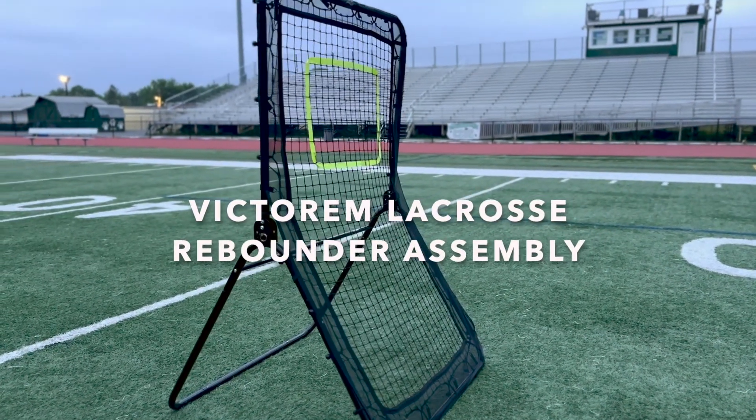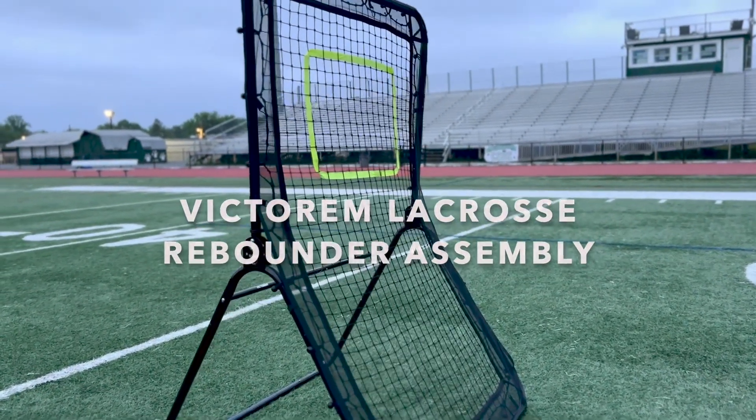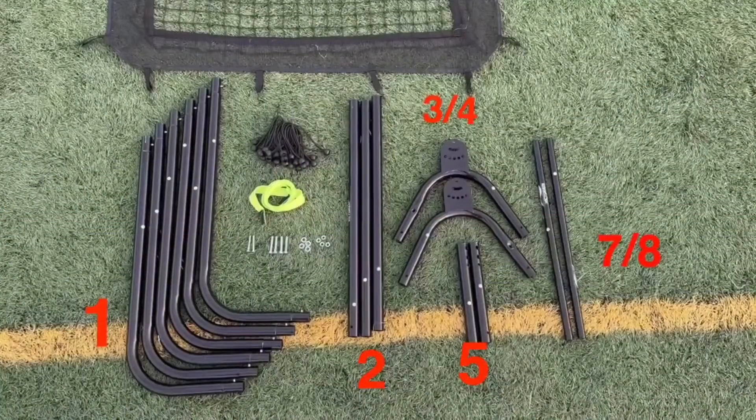Hello there once again. Today we will be putting together our Victorian lacrosse rebounder. So let's not wait any longer and get started.